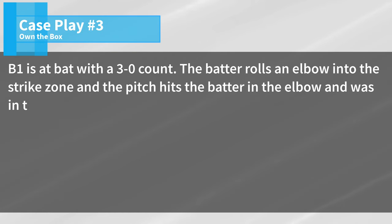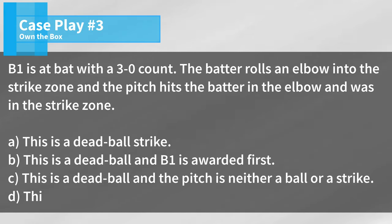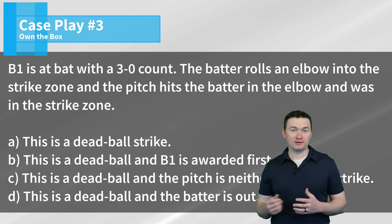Case play number three: B1 is at bat with a 3-0 count. The batter rolls an elbow into the strike zone and the pitch hits the batter in the elbow and was in the strike zone. Is this A, a dead ball strike; B, a dead ball and B1 is awarded first; C, a dead ball and the pitch is neither a ball or a strike; or D, a dead ball and the batter is out? The correct answer is A. This is going to be a dead ball because we have a batter hit by a pitch, and it's going to be a strike because the pitch was going to be in the strike zone.